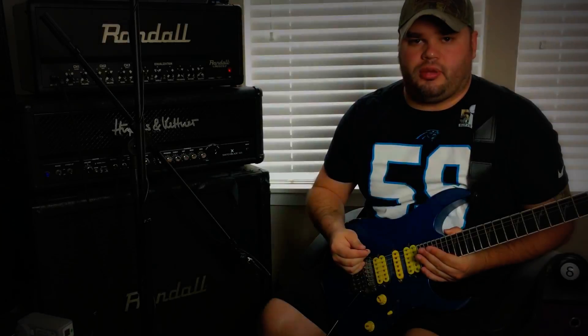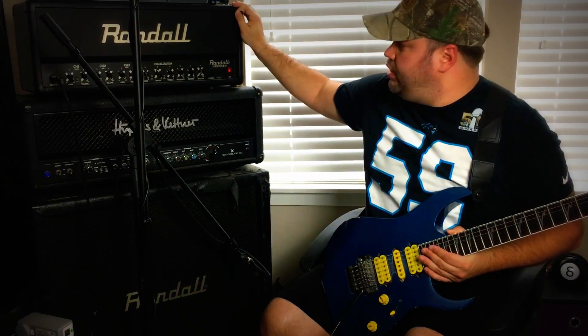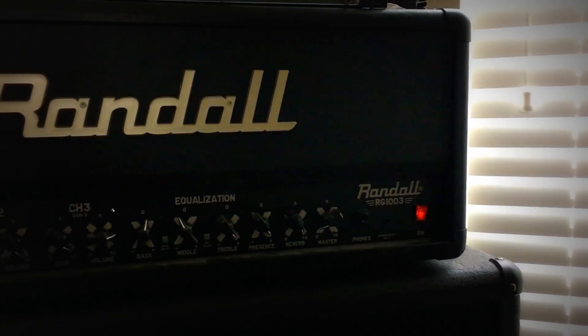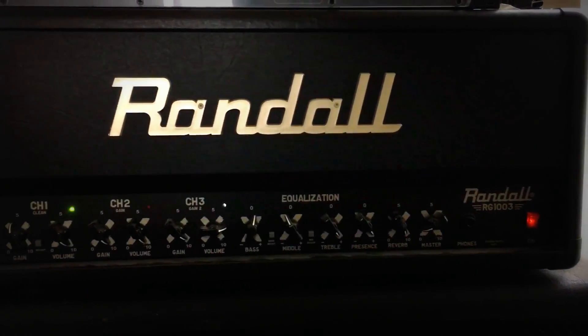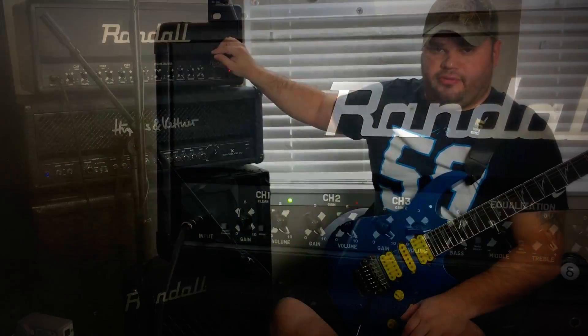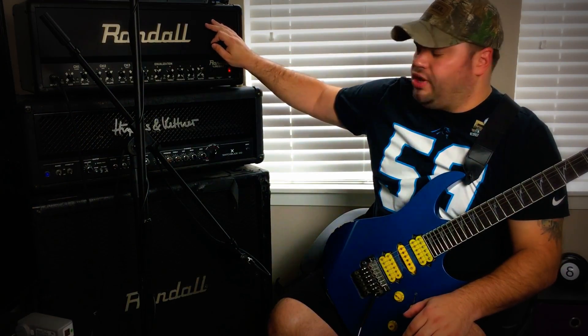Hey everybody, Stu here. Today we're going to be talking about my Randall RG1003 head. This is a $300 head that I'm sure you've seen in many videos of mine before. It has one major flaw that we're going to get to at the very end, but let's go ahead and go over what this head is.